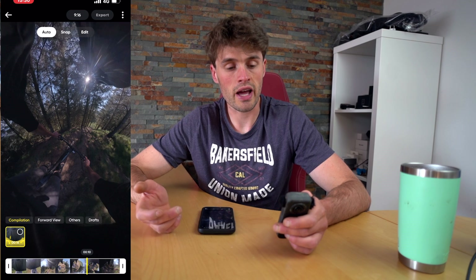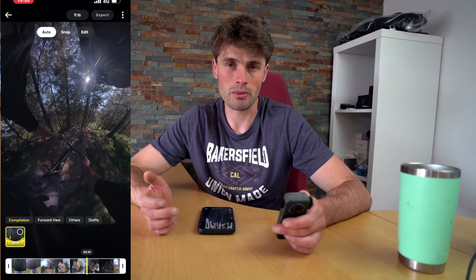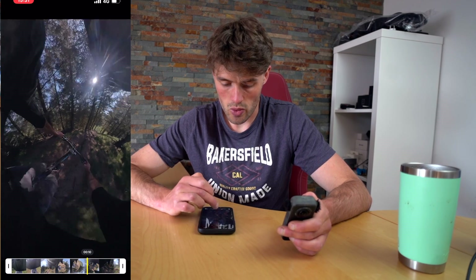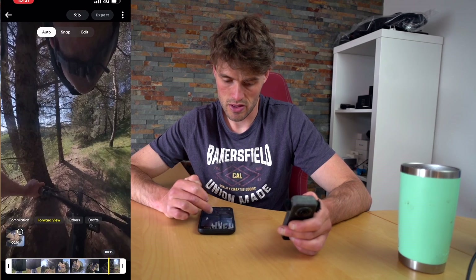This is all created by AI — I haven't done anything. Obviously it looks a little bit weird because it's a mountain biking point of view video, so ideally you'd always want the camera facing the same way. A little bit different, but it just shows you one of the cool ways that you can create cool edits.